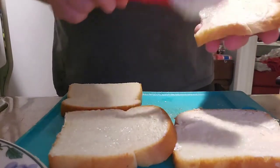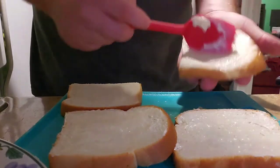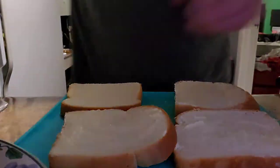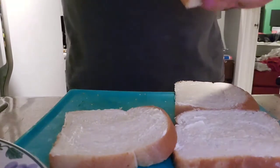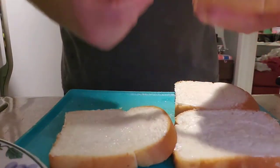Instead of having to put mayo inside, just put it right on your bread. I think it makes a really nice grill too. So we're gonna mayonnaise all our bread here.